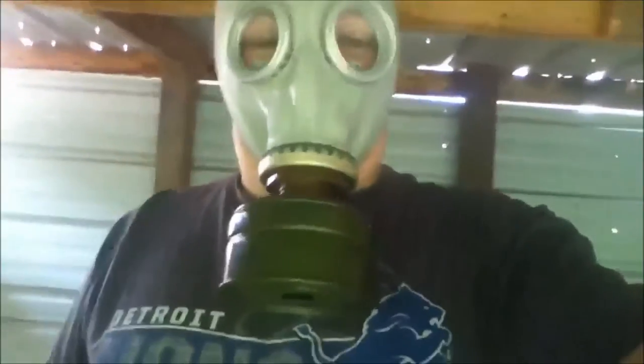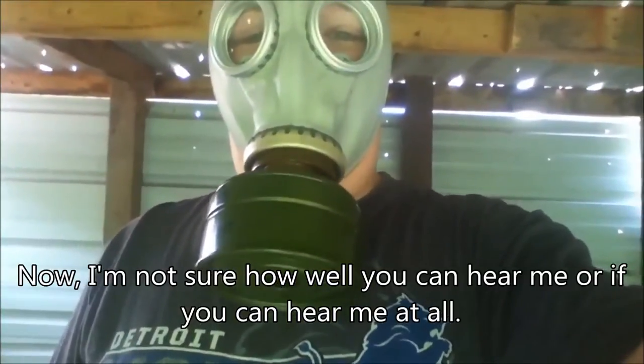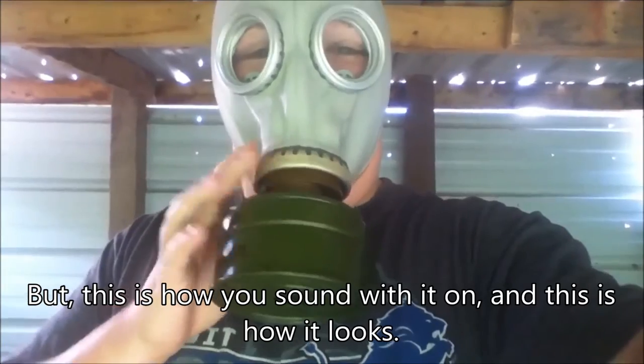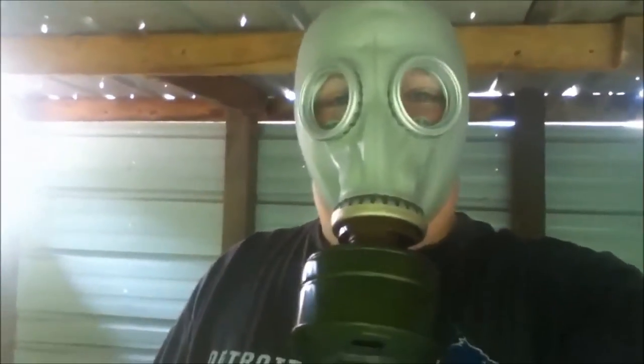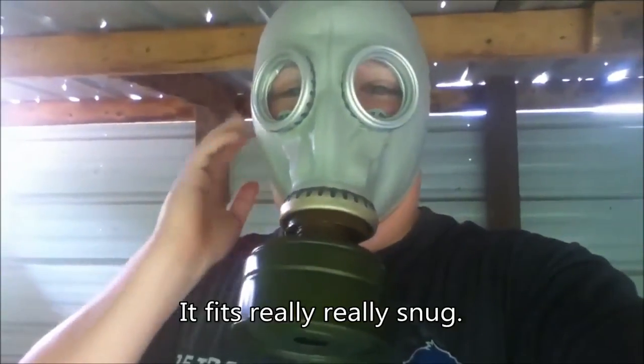I'm going to show you how it looks when it's on. Now I'm not sure how well you can hear me or if you can hear me at all, but this is how you sound with it on, and this is how it looks. You can see pretty good. The filter comes out here first, like I said. It fits really, really snug.